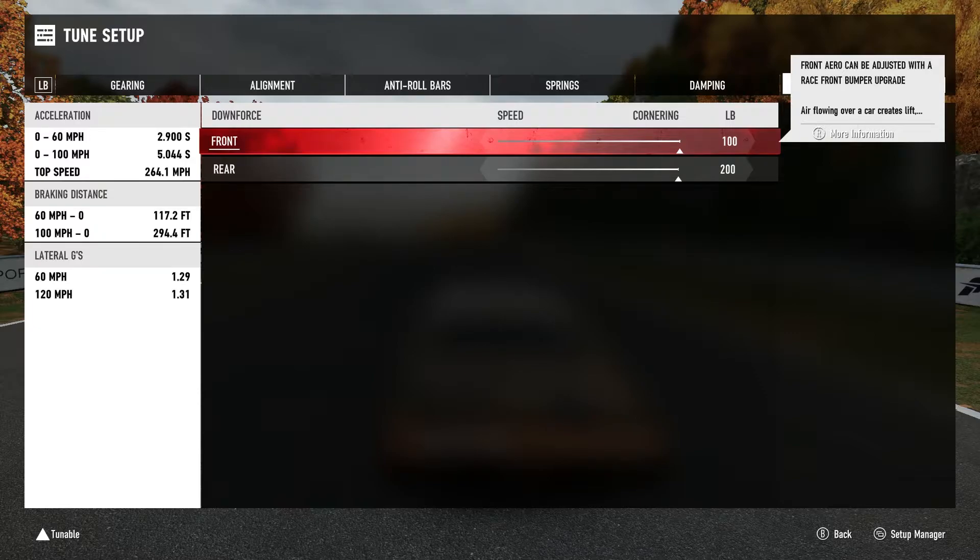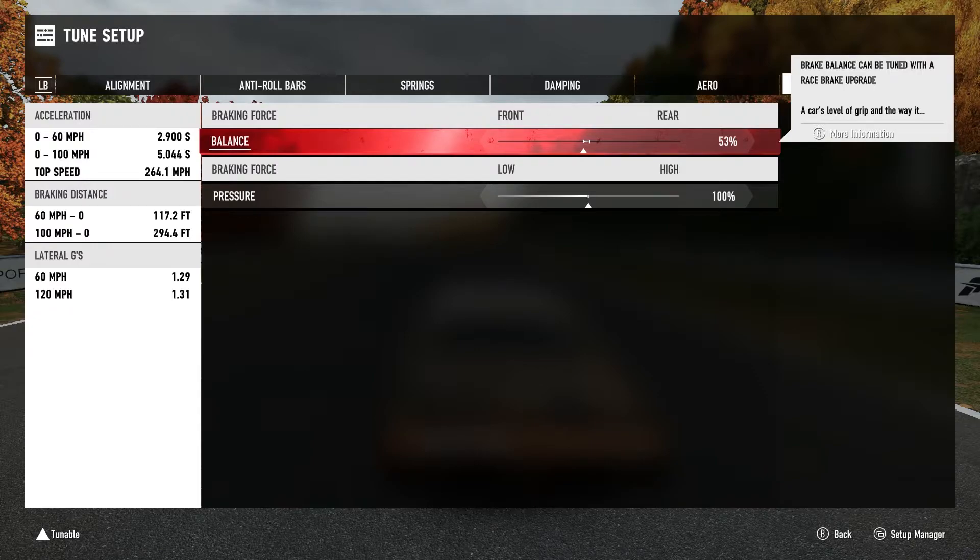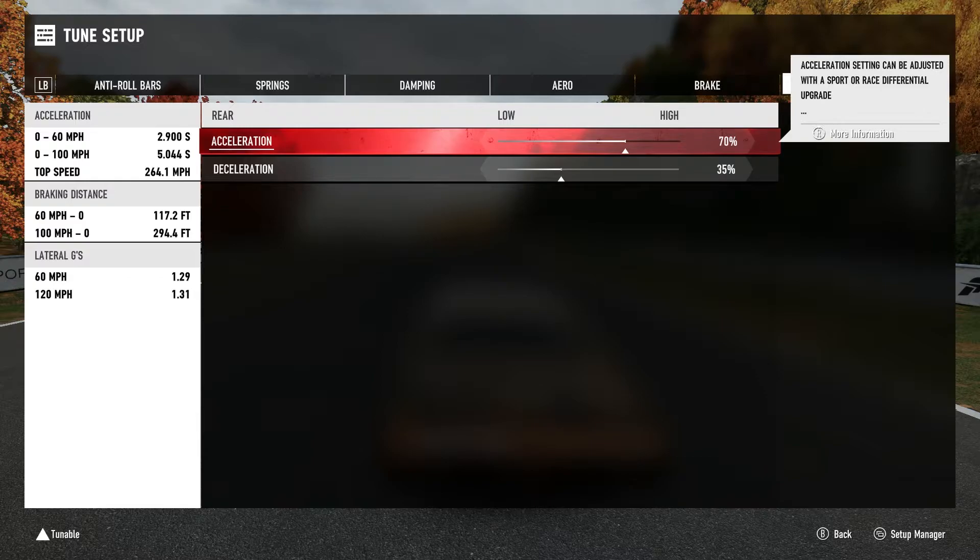For downforce, this thing has so much power that putting maximum downforce on it isn't going to bother it, so I just put as much grip as I possibly can. For front brake bias, similar to my Track Hawk video, I did a little more bias to the front - when I'm mid-corner and tap the brakes it kind of tucks the front end in, slows the front end down, and allows me to keep the back end out farther. I didn't touch the differential lock either - this thing has so much power that it doesn't care.